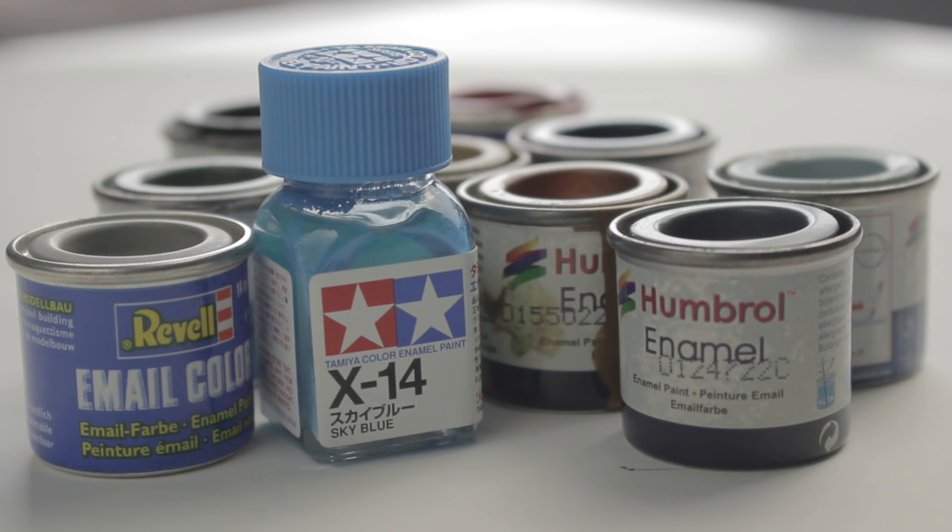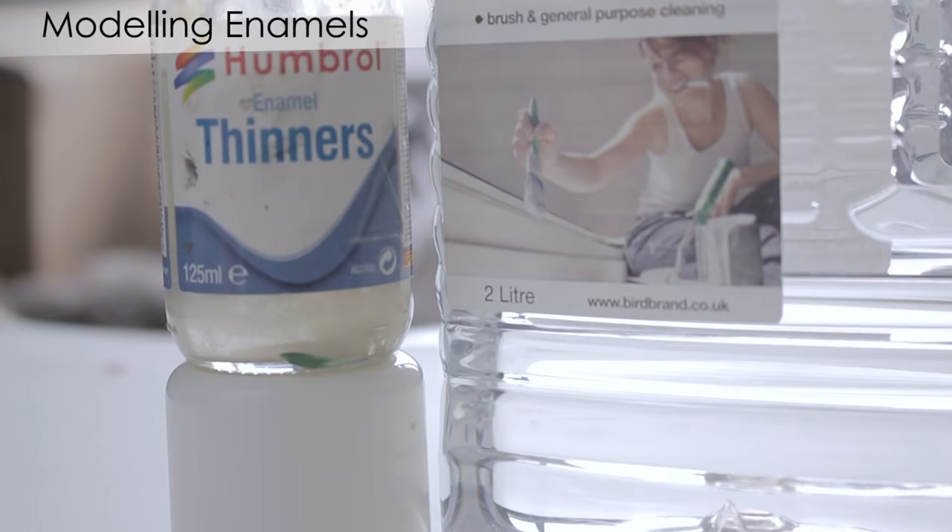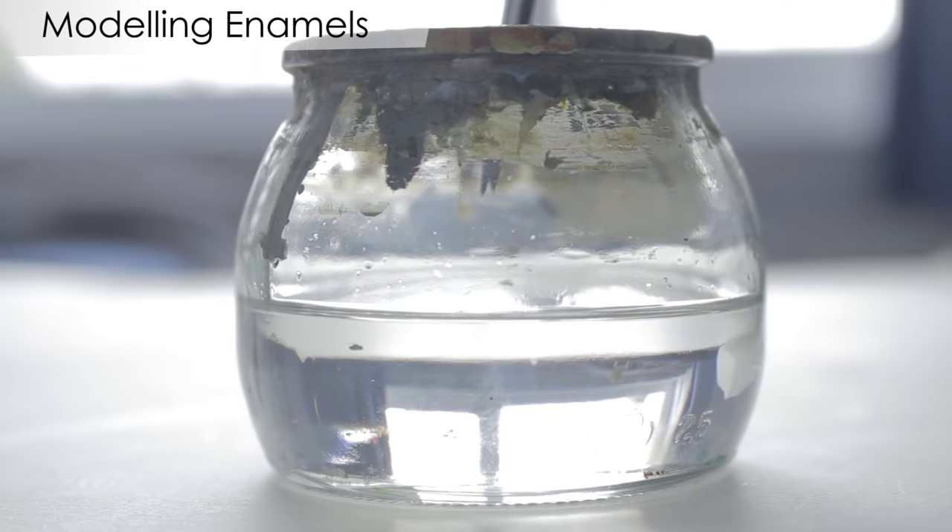Another type of paint commonly used by modelers is oil-based enamel paint. The first thing to notice about enamel paint is the smell — it should only be used in well ventilated areas as the fumes have been linked to health problems. As they are oil-based they have to be thinned with enamel thinners or white spirit, which also smell and are toxic.